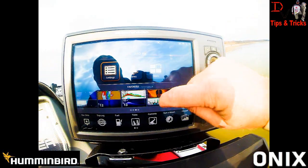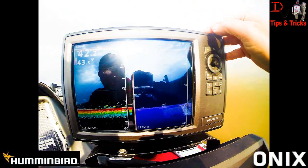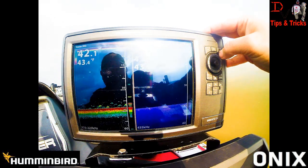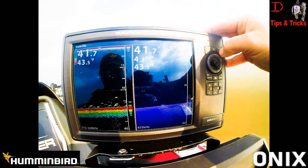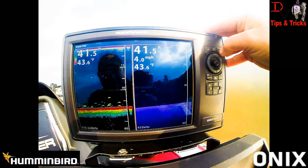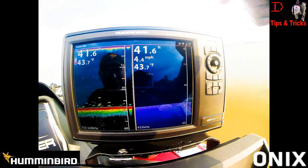Come back to home, we'll scroll over and compare it with down imaging. Look at that — 175 to 225 on the high frequency side. Look at those fish down there — target separation. That is what CHIRP is all about. It's new, it's free, it's from Humminbird for Onyx owners — new free update.